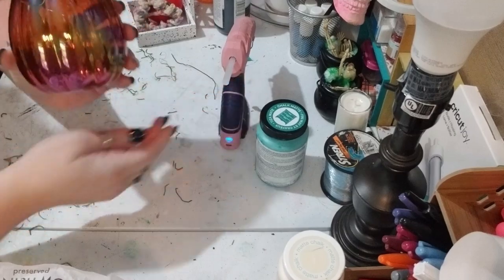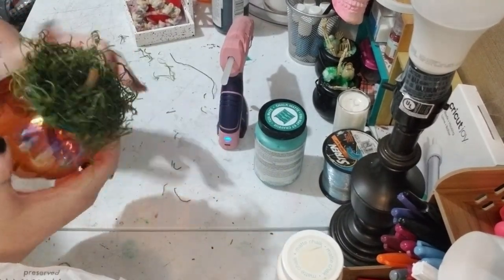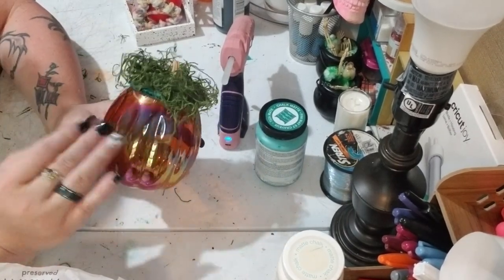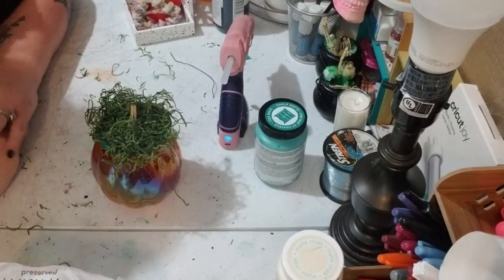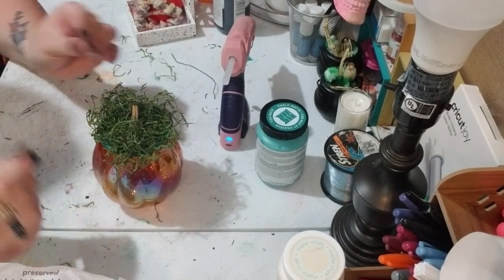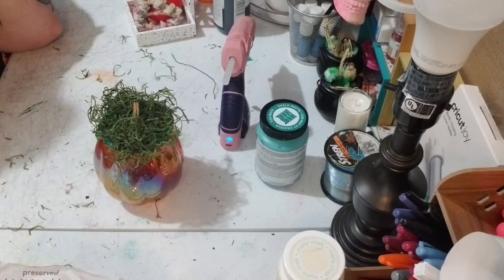There is the cute little project! I absolutely hope she's gonna love it. I might add a bow or something on it just to give it a little something extra, but I think it came out absolutely adorable and I love it. It's simply just a decorative piece, and you can also always add some lights to it just to make it pop more.